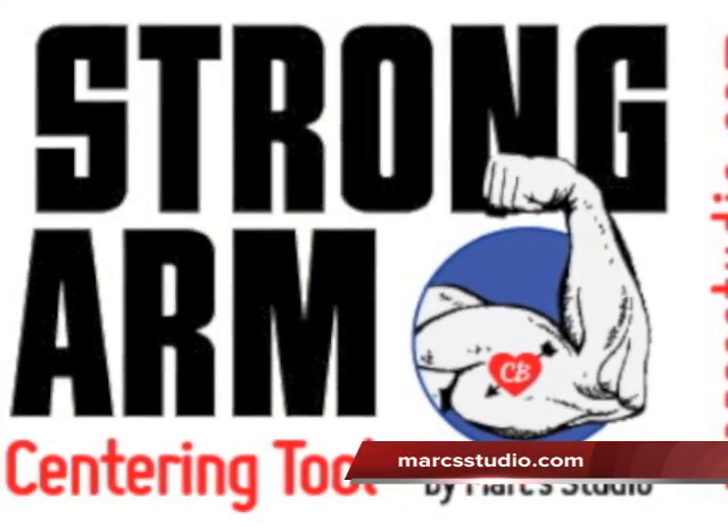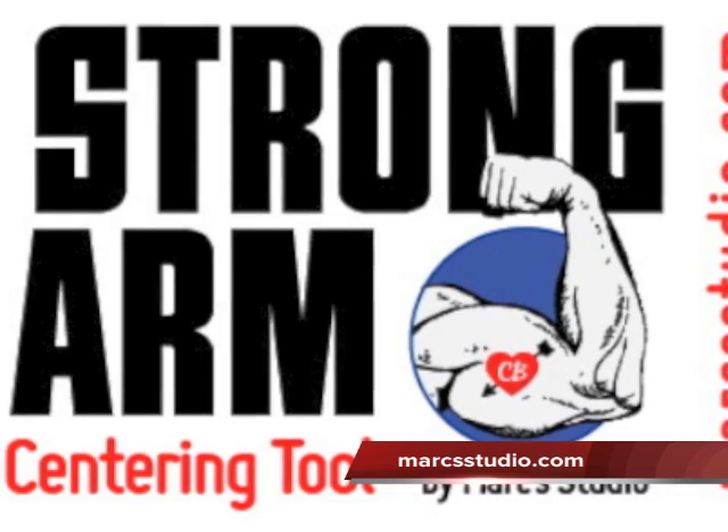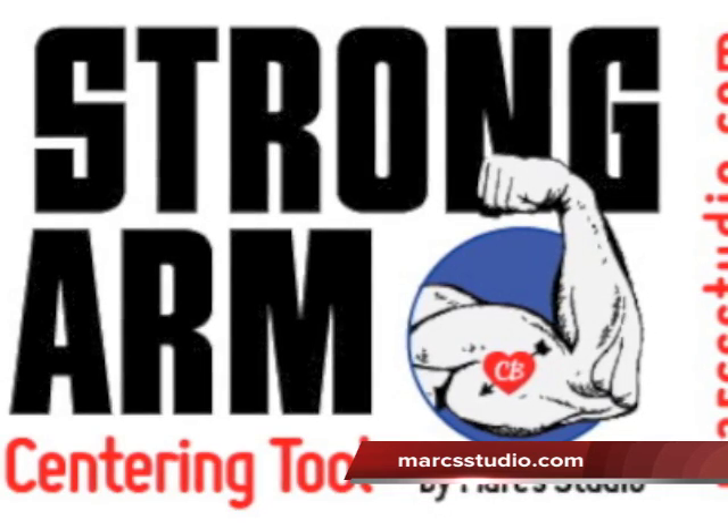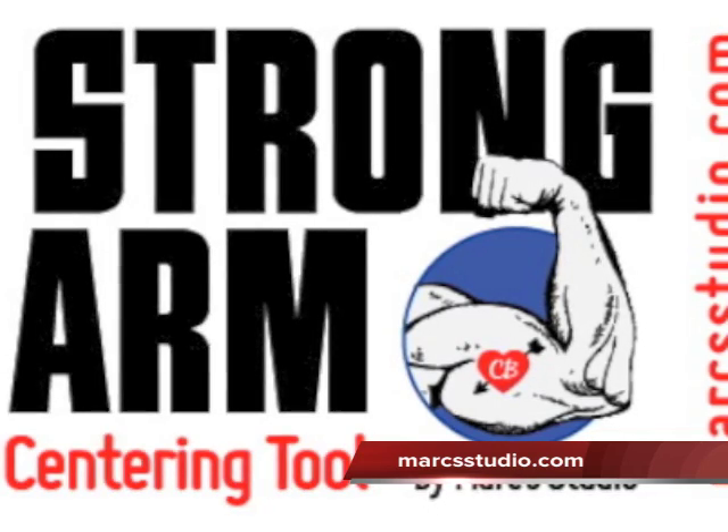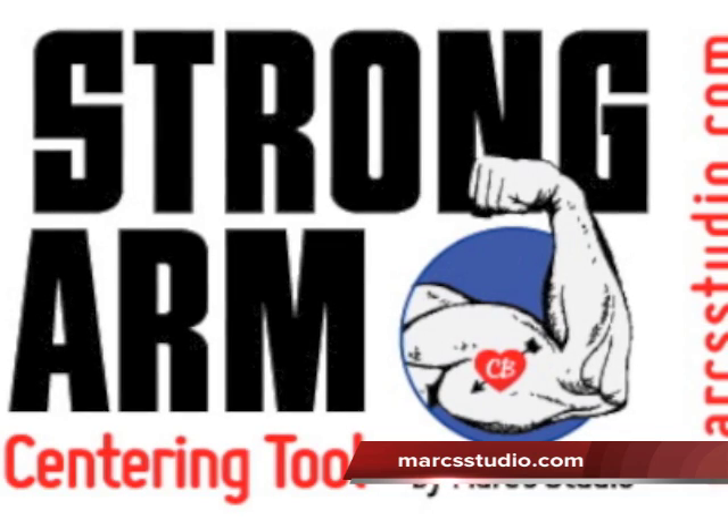That would be it for today. If you would like to have more information on the centering arm tool, please check out MarkStudio.com — that's Mark with a C — for more information and for ordering information. Thank you for watching.